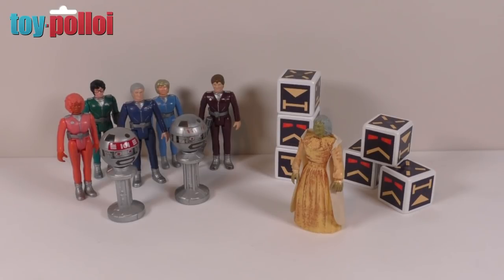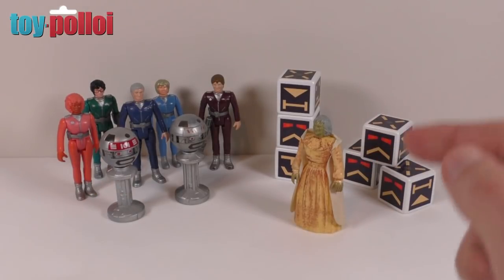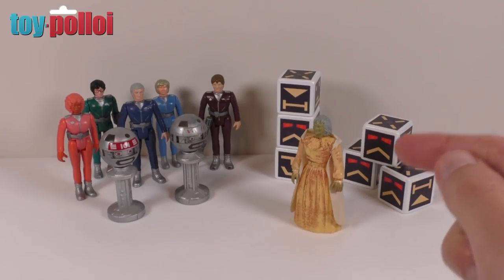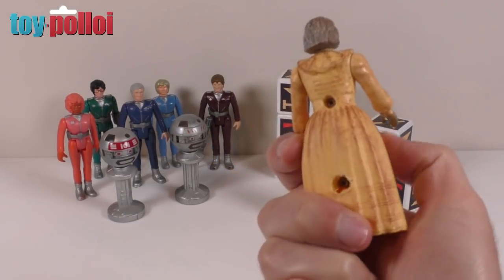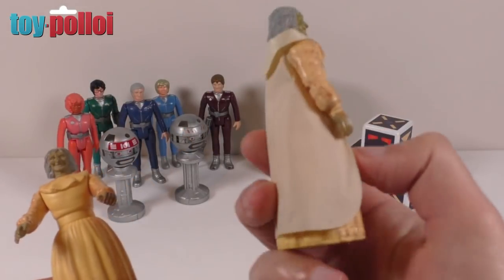Back in 1983, Bandai produced a whole range of figures for this line as you can see here, but they only produced one evil figure and that was Zelda. When you find her loose, you generally find that she is missing her cape and also missing her cane that she's supposed to hold in her hand. I have one here that I picked up fairly recently at a flea market — I think I paid 50p for this. As you can see, this one is missing the cape. I'll bring in one that does have the cape.